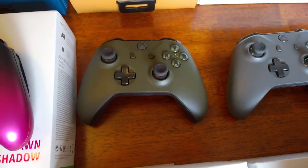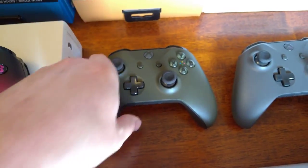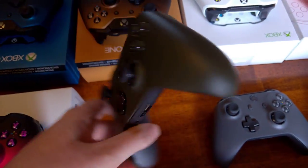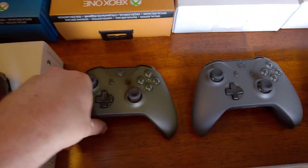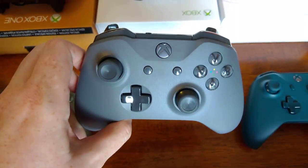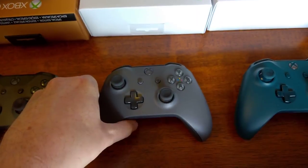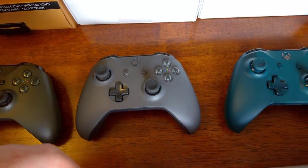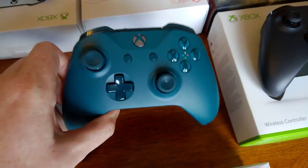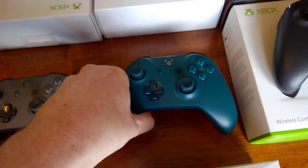And then we've got the Military Green controller, which I really like. You can only get this with the Battlefield 1 bundle. We've also got the Storm Grey controller, which only came in certain bundles — there was a FIFA bundle. And the Deep Blue controller, which is also a bundle controller.